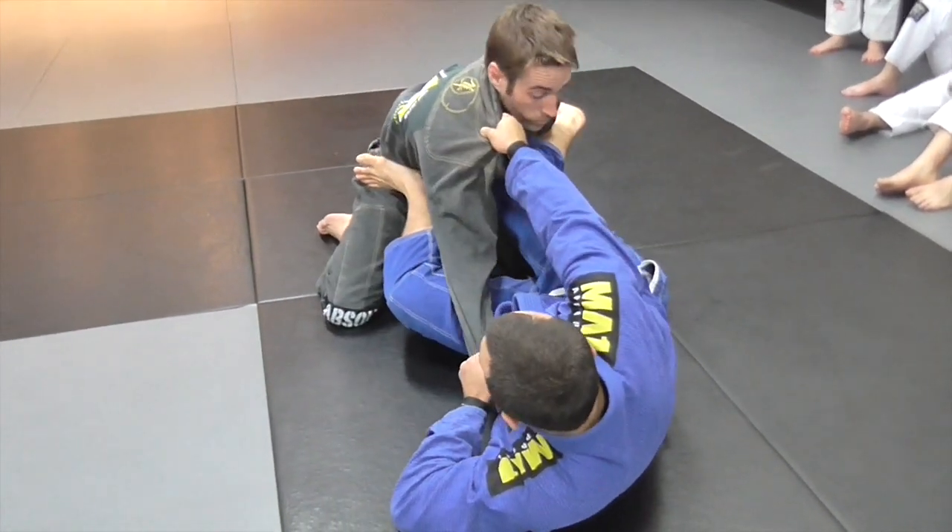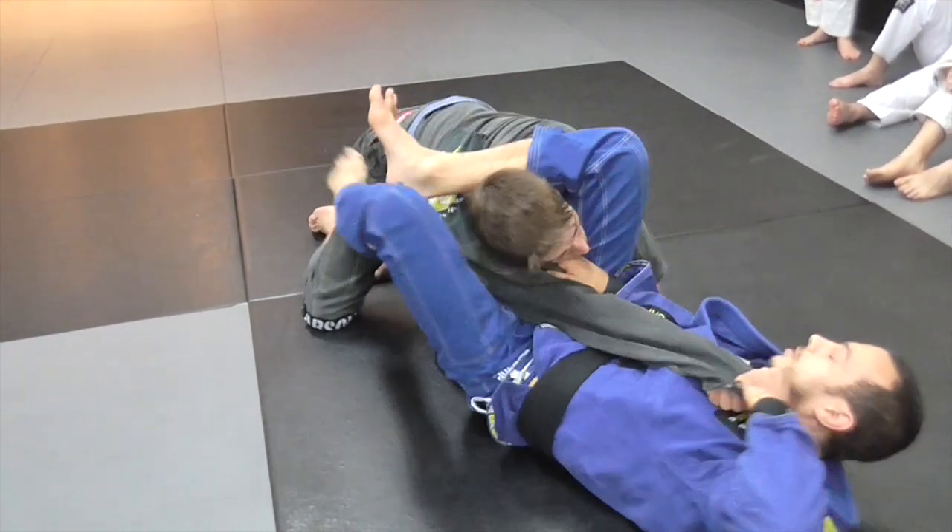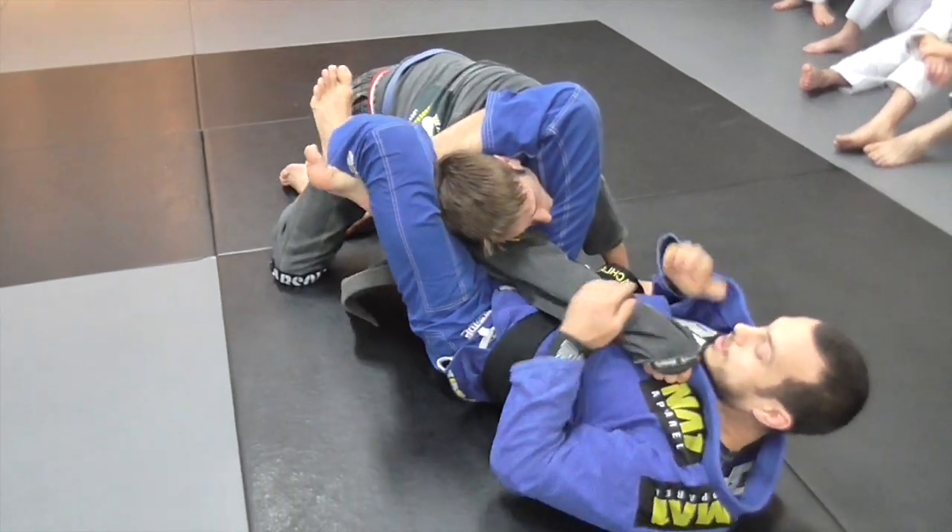Now we're here — pushing off, lifting our hips. I'm going to take the triangle arm.